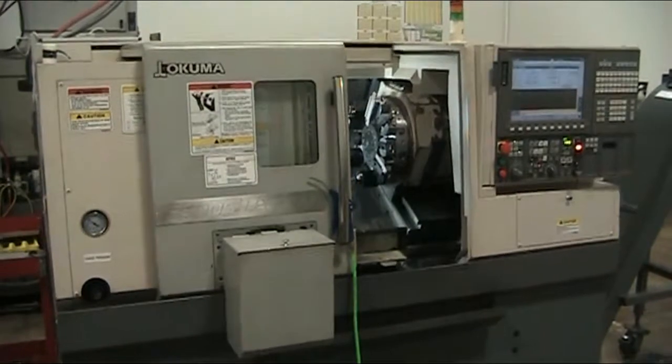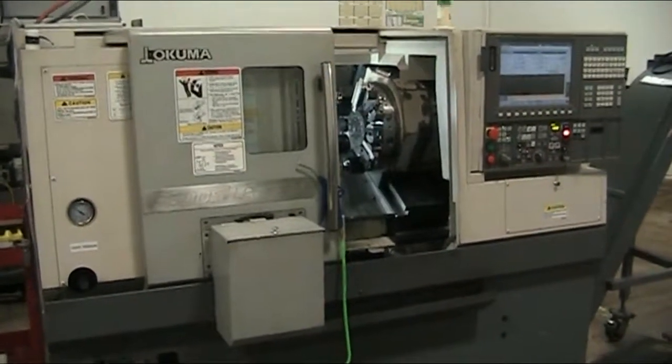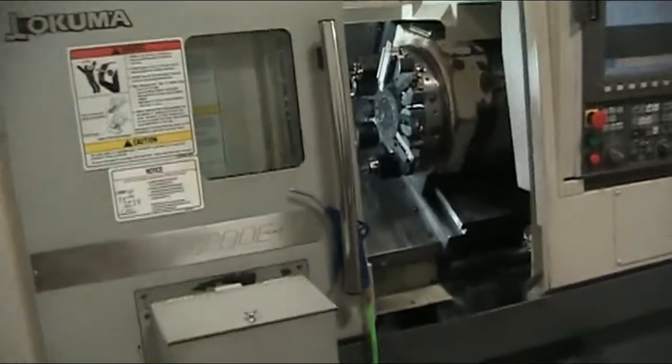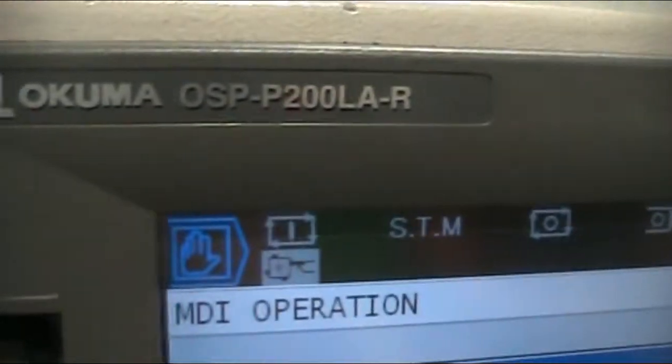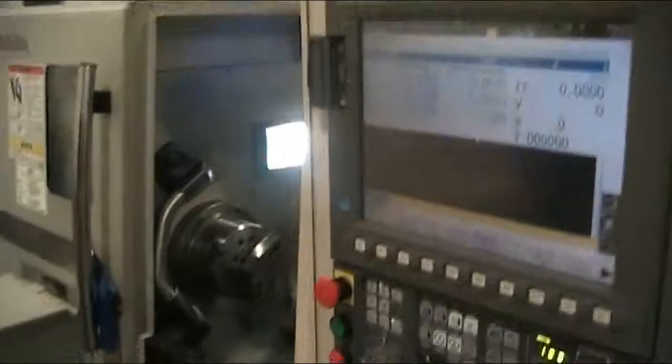This is a video presentation on the 2011 Okuma Genos L200. We're going to go ahead and run it through its paces. This does have OSP P200LA-R control.